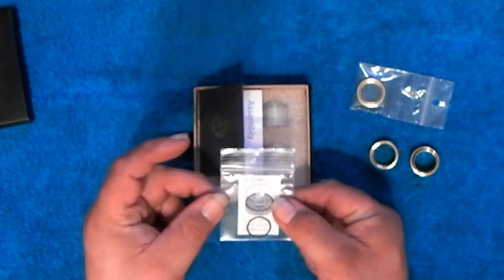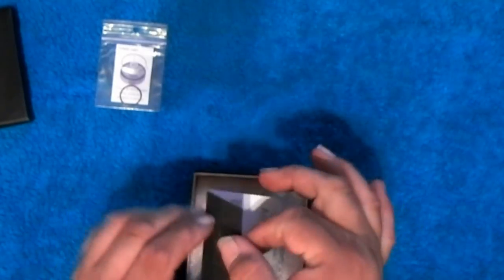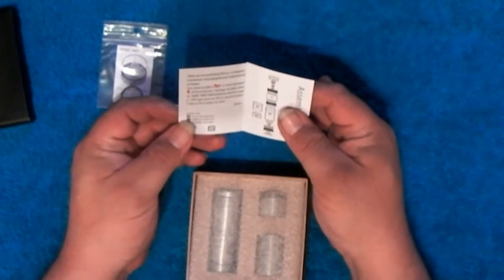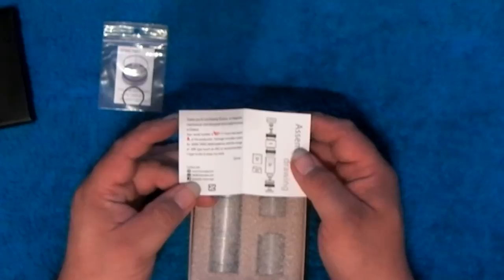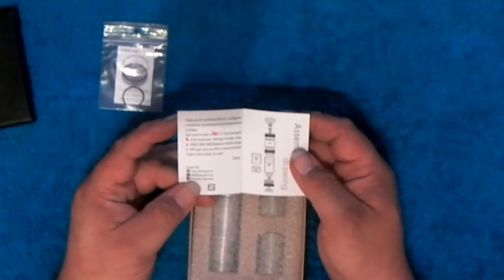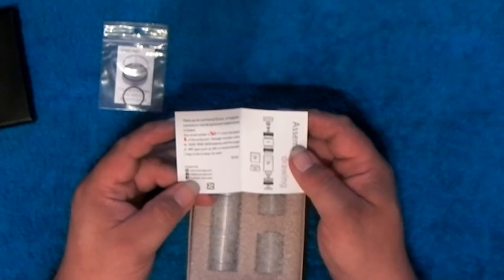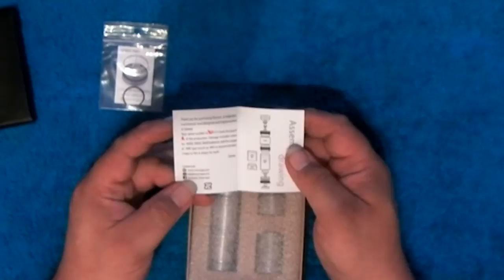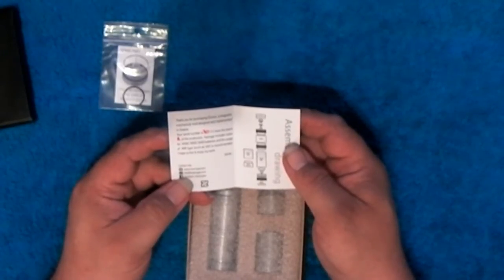We have a spare o-ring for using on the switch. Thank you for purchasing Gaia - magnetic mechanical mod designed and implemented in Greece. My serial number is 70 of 111 from batch A of the production. Package includes tubes for 18350, 18500, and 18650 batteries, and the use of IMR type is recommended. Signed: I hope you like and enjoy my work - Zarus.